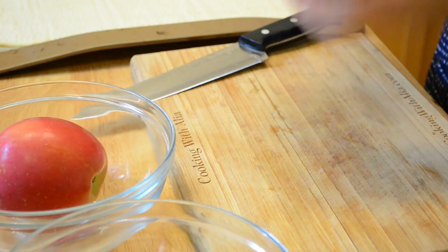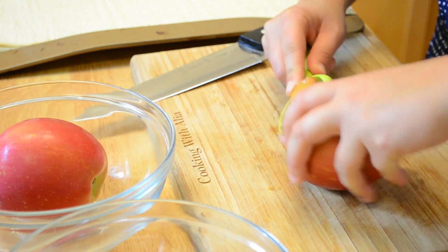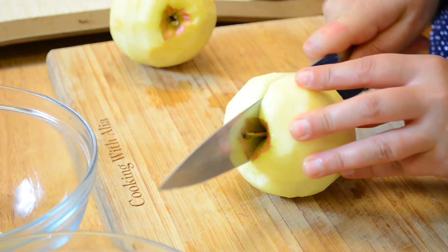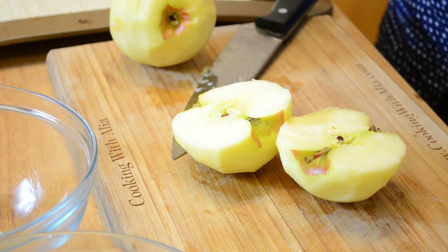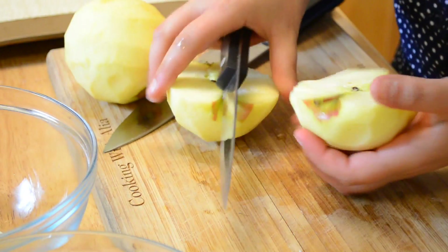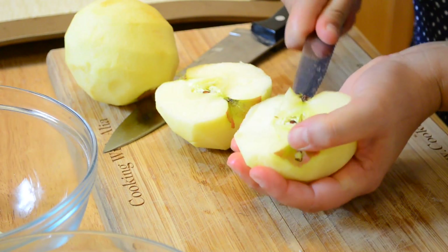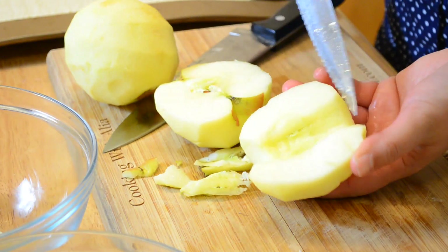Now it's apple time. All you have to do is peel them with a peeler. Then cut them in half. If you have an apple corer you can use it, but you don't need big kitchen machines — using a smaller knife, just core the apples by removing the center. Here, my apple is halved and cored.